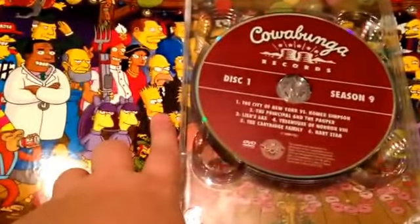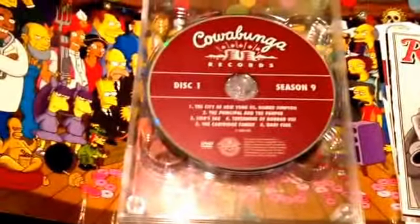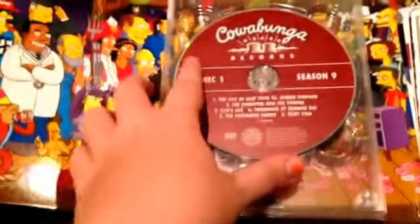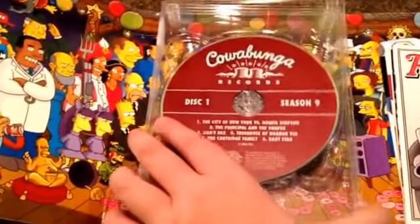And you open it further and I really like this because it has a bunch of characters. You can see it has the Tracy Ullman Show Simpsons there. The discs are kind of like records, which is pretty cool. This is the first and only season to have the names of the episodes on the discs. So we have disc one.